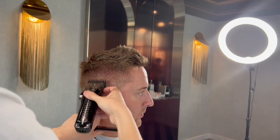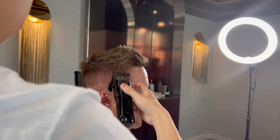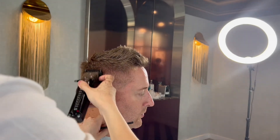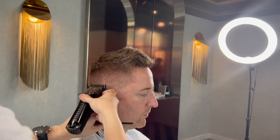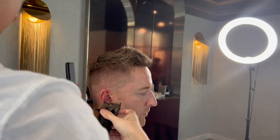Number one open, going slightly over again and seeing how the hair reacts — this will determine how far up I go. And then number one all the way close, same thing going straight up, resting the clipper on the head and never digging into it.